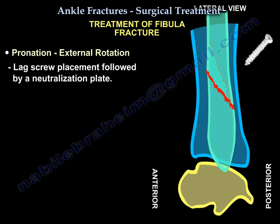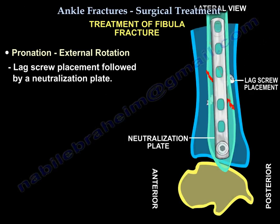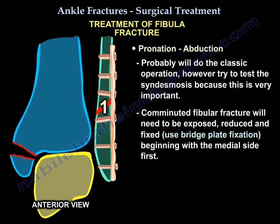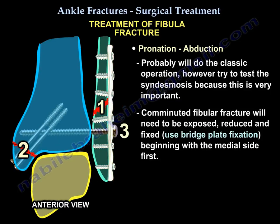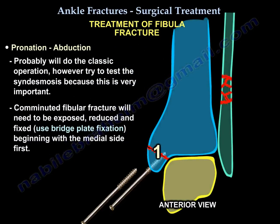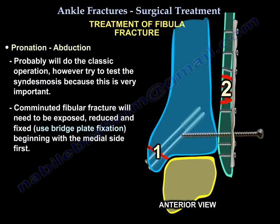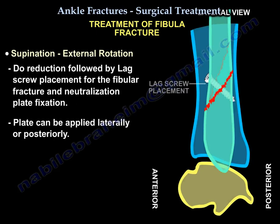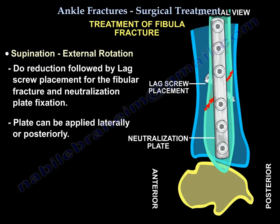In pronation external rotation, you will probably do a lag screw followed by a neutralization plate. In pronation abduction injury, you will probably do the classic operation. However, test the syndesmosis — that is very important. If the fibular fracture is comminuted, start by exposing, reducing, and fixing the medial side first — fix the medial malleolus first and build on it. The plate applied for a comminuted pronation abduction injury will be a bridge plate. If it is pronation external rotation, do reduction followed by a lag screw for the fibular fracture and a neutralization plate.